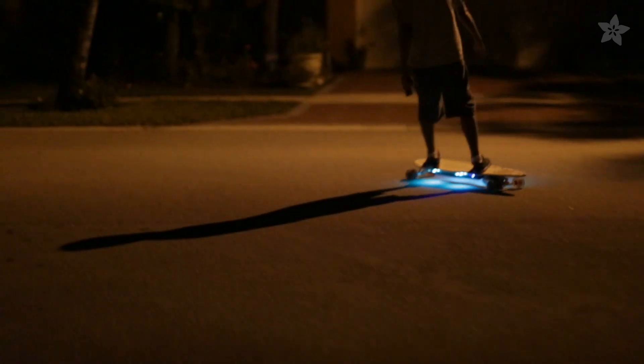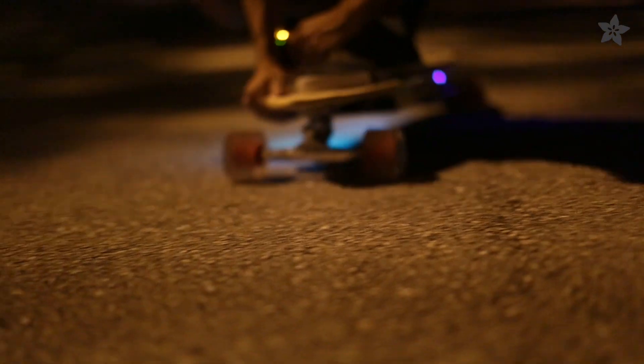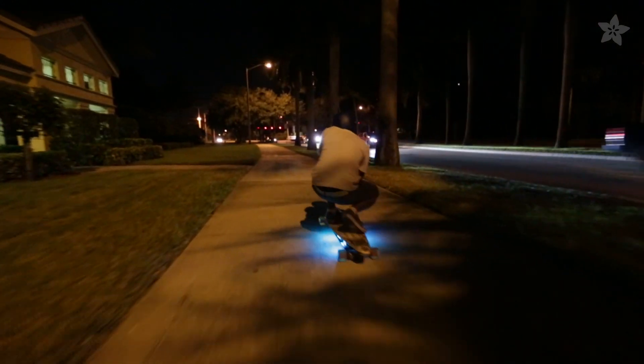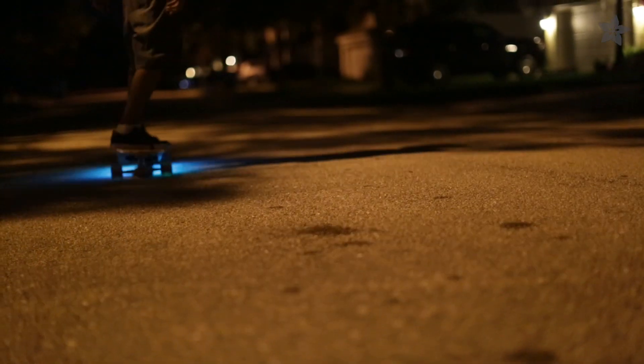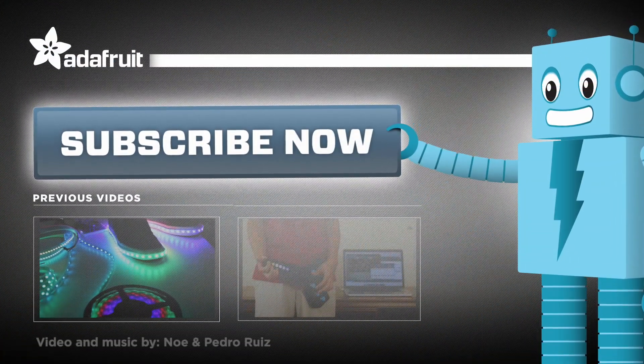The NeoPixel strips are programmable and can be customized to sequence several different LED animations. What awesome ideas will you come up with? Let us know by sharing your project on Adafruit's weekly show and tell. Thanks for watching and subscribe for more 3D printed projects from Adafruit.